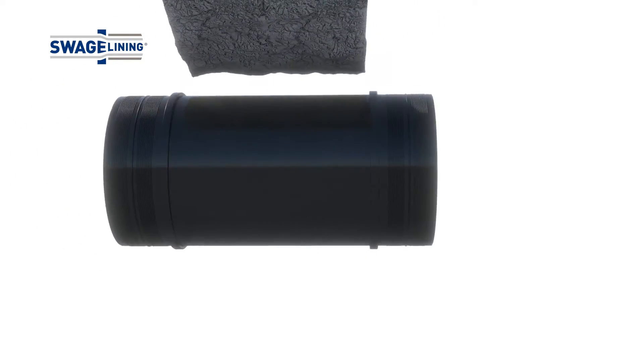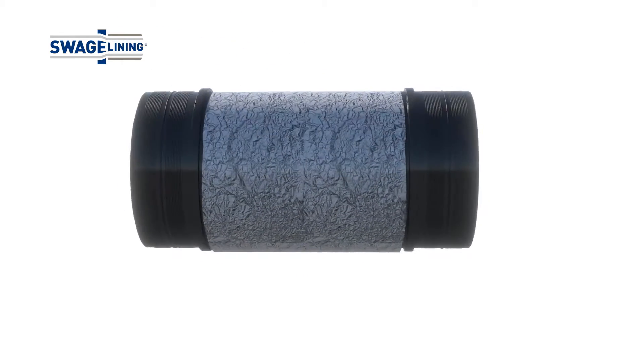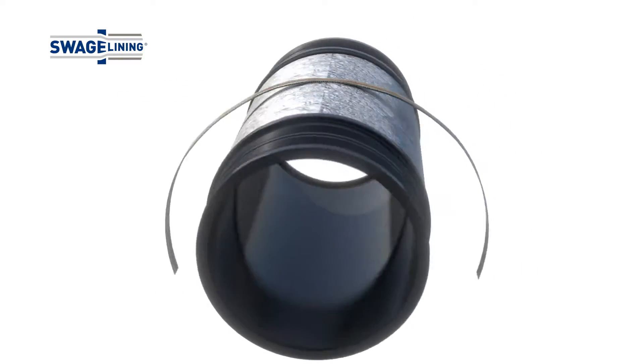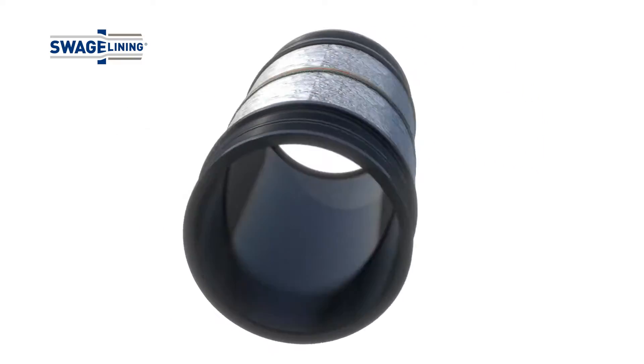To protect the polymer from the intense heat generated by the girth welding process used to complete the tie-in welding, which may reach up to 1200 degrees Celsius, insulation material is provided over the heat affected area.